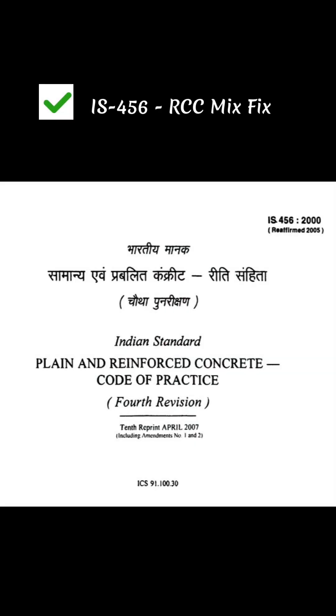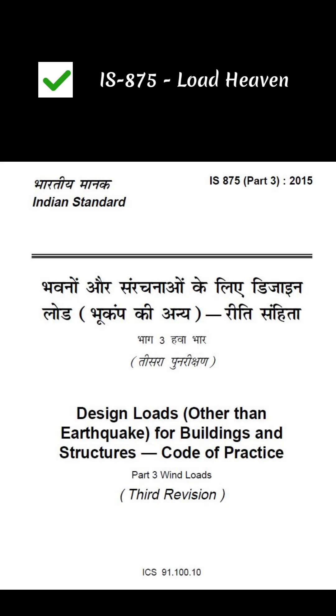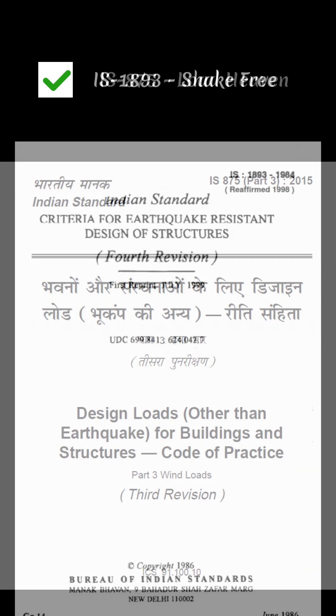IS-456: RCC Mix Fix — it's for concrete design. IS-875: Load Heaven — used for dead load, live load, wind load and snow load. IS-1893: Shake Free — used for earthquake design.